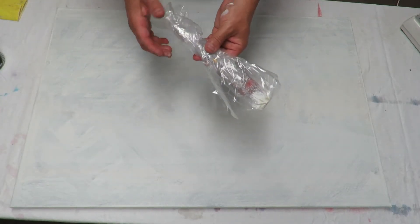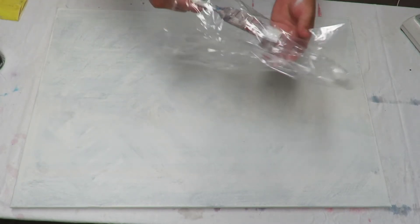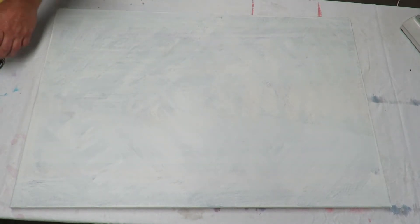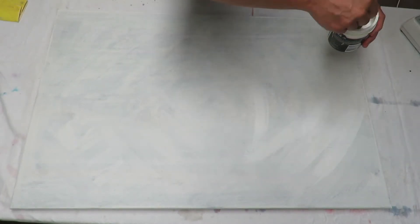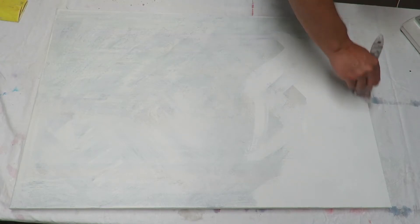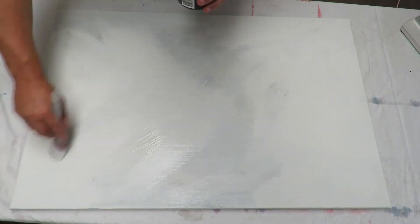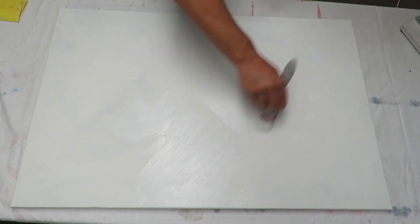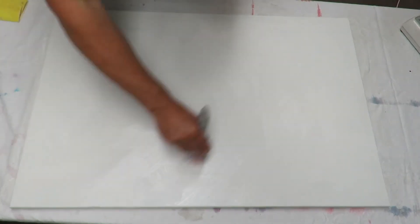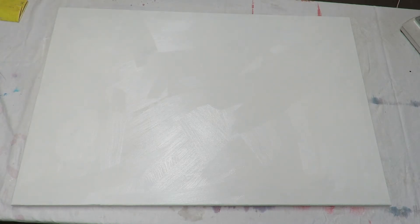I'll keep my brush in a plastic bag so I don't have to rinse it all the time. You can use glad wrap as well. I'm going to do this crisscross action again. Another thing I like about house paints is they're really thick, so that's why, by looking at this, I'll only need to have two coats.